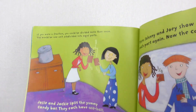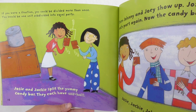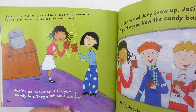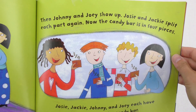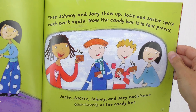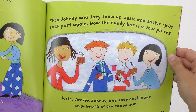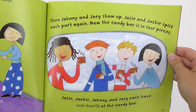If you were a fraction, you could be divided more than once. You would be one unit subdivided into equal parts. Josie and Jackie split the yummy candy bar — they each have one-half. Then Johnny and Joey show up. Josie and Jackie split each part again. Now the candy bar is in four pieces. Josie, Jackie, Johnny, and Joey each have one-fourth of the candy bar.